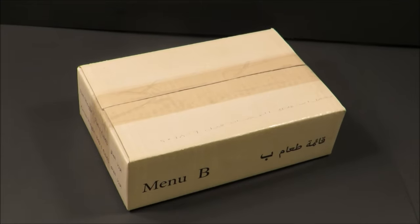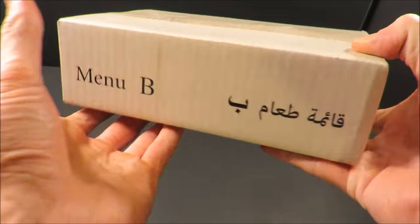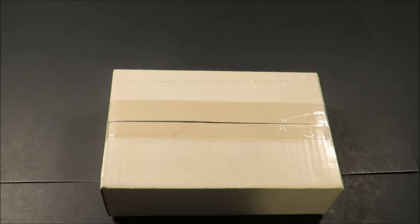This is a Jordanian Armed Forces Ration Pack Menu B. Weighing in at just 1 pound 10 ounces, I'm not sure if this is a 24-hour ration pack or a single meal, but I can only assume it's the latter. So without further ado, let's give it a look.